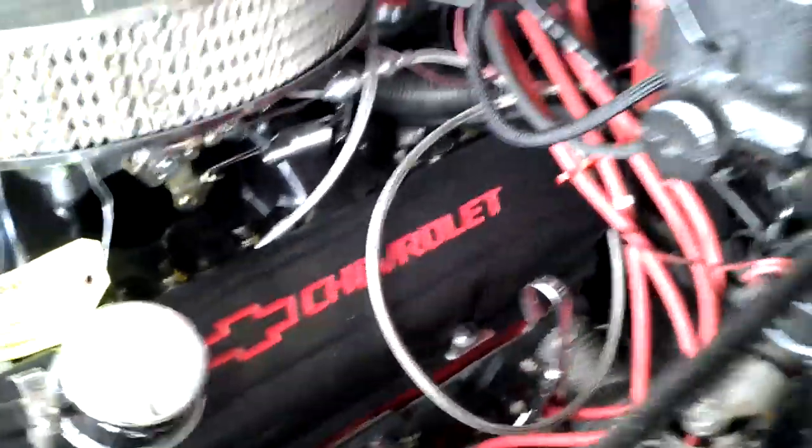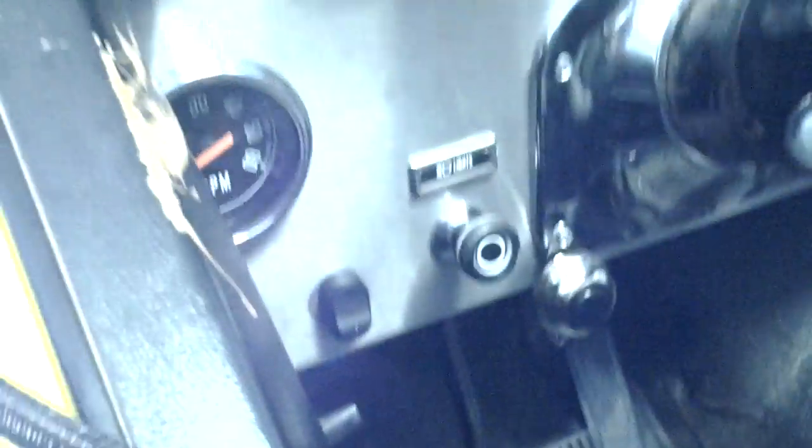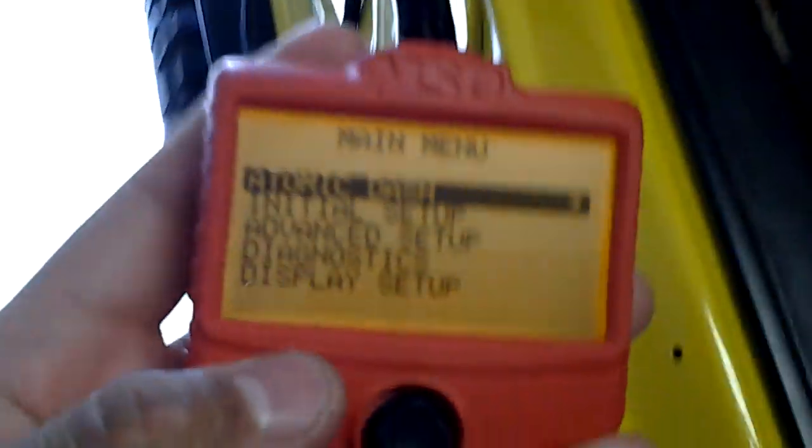Anyways, here's the motor. Everything is hooked up to it. So here's my handheld, which is plugged into the module and it comes all over here. I just put it right here for now — I will put it into the firewall later. But I'm going to show you guys real quick. As soon as I turn my ignition on, it should pop up here. There it goes.